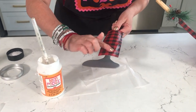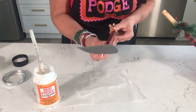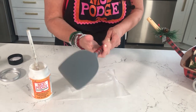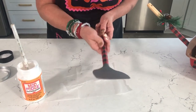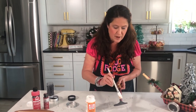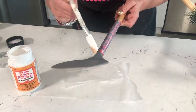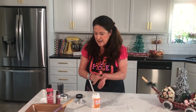Apply your Mod Podge to the back of the paper, then press and wrap it around, keeping the seam where you don't want it visible. The hardest part is getting it lined up straight. Press down with your hand and seal it down well. Once it's dry — about 15 minutes — go in and top coat it to give the handle the same satin finish as the outside of the wagon. That way everything matches.